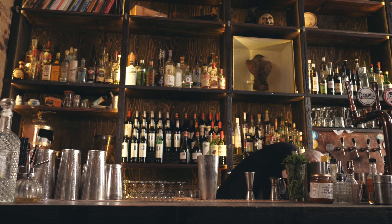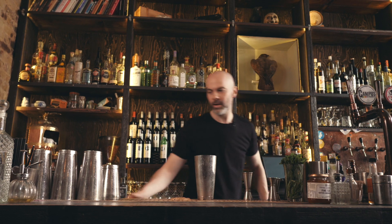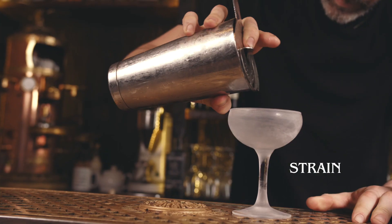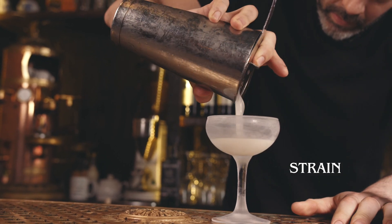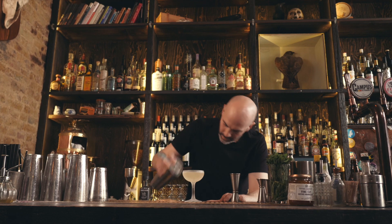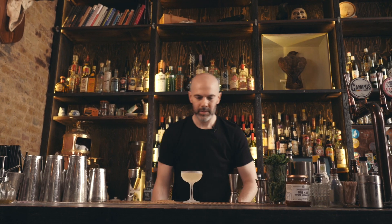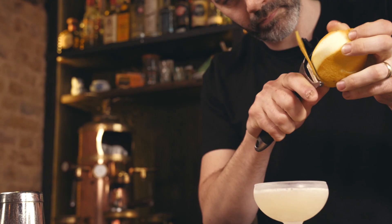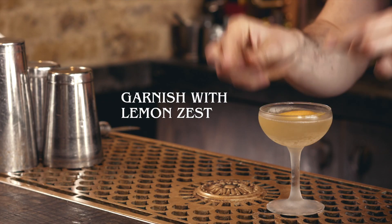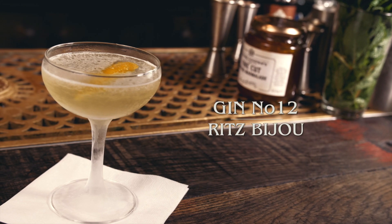We're going to shake that up and strain that into our chilled cocktail glass. Finish with a nice big lemon zest. And there you have a Ritz Bijou.